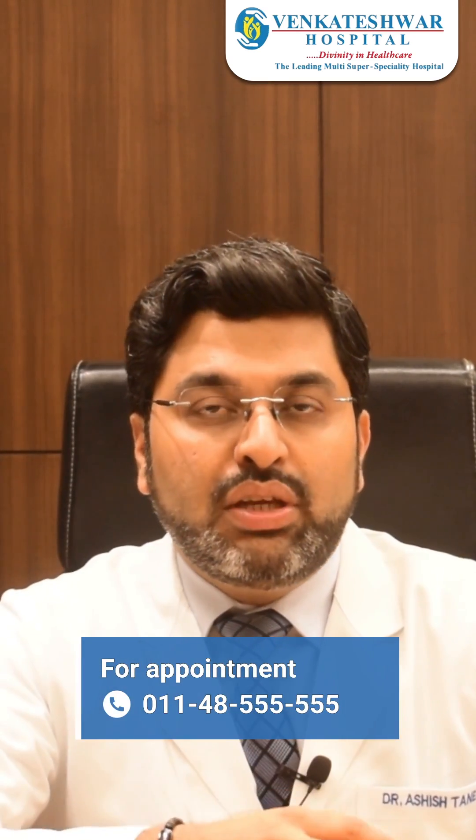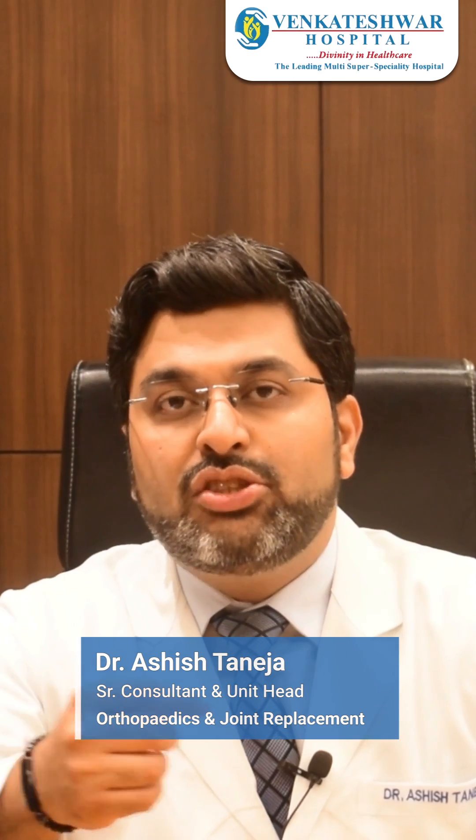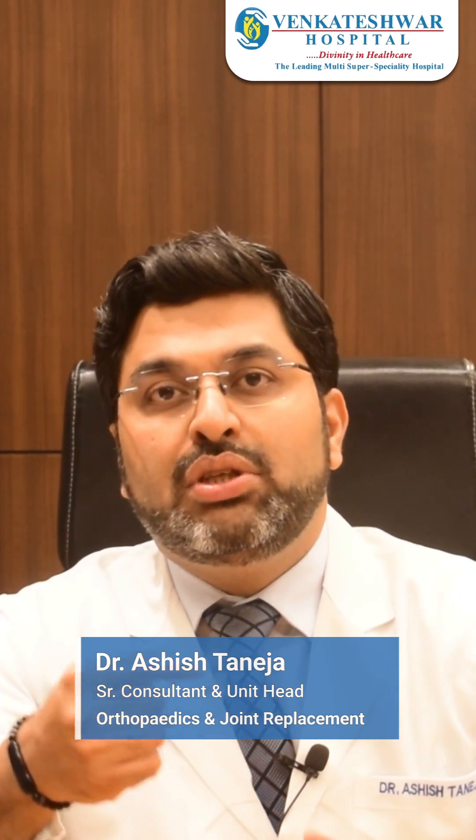This is how a robotic knee replacement will work. In both cases — in execution as well as planning — the surgeon has a pivotal role. It is the surgeon who will decide the planning, and the surgeon will also make sure the execution is happening in the best possible way.